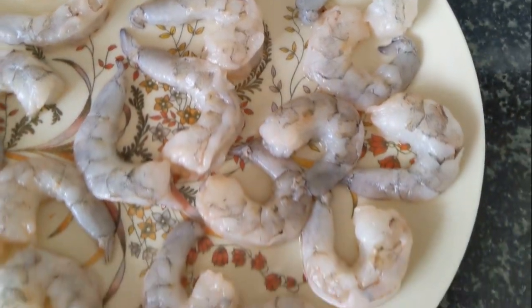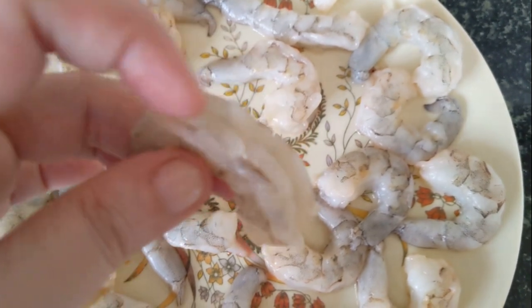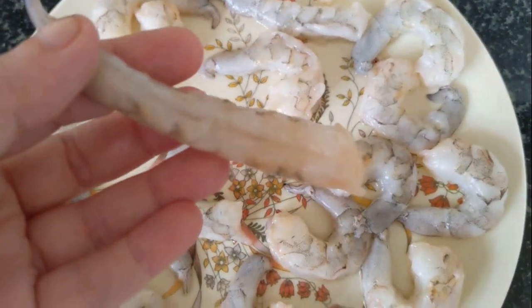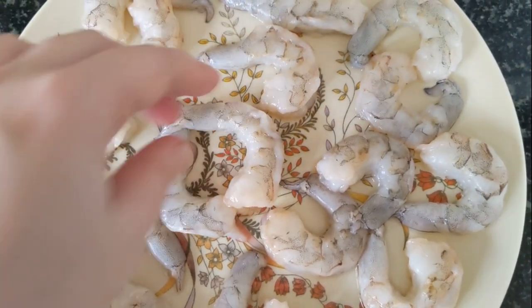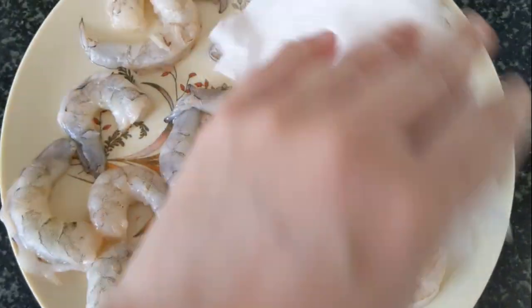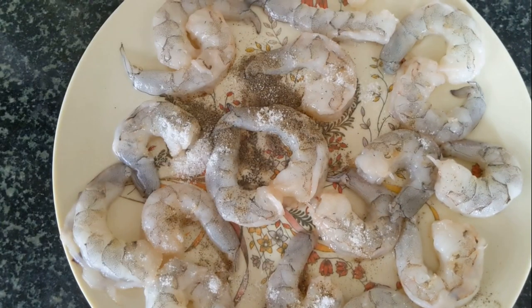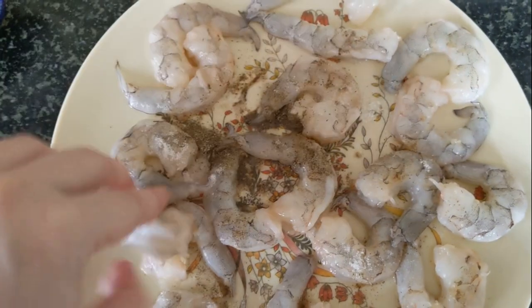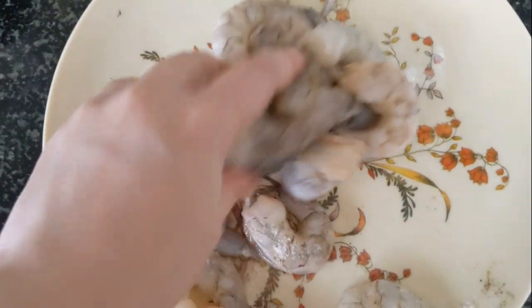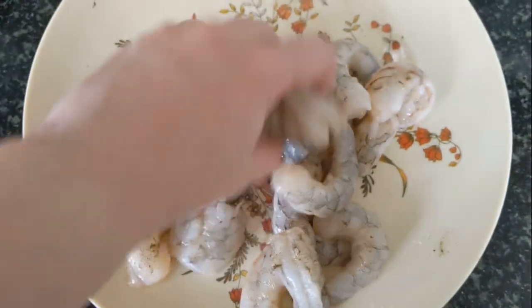The crucial part of this recipe is your prawns. Make sure they're nicely cleaned and deveined — there's a vein on the top portion you can pull out, and a black vein on the portion below. Once cleaned, use a paper towel to dab off any excess water or moisture. This is very crucial — you can't have water when you fry the prawns. Season the cleaned prawns generously with salt and pepper, making sure every prawn is coated. You can add the paprika or cayenne at this stage, but I prefer to add it later.